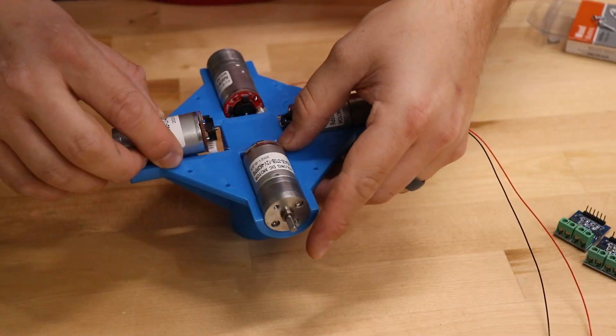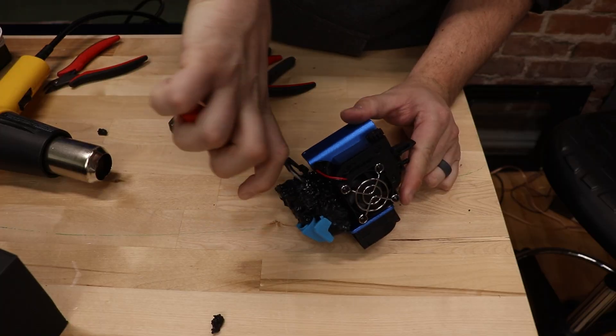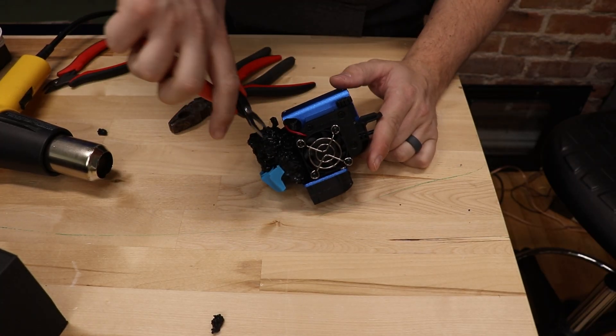In a previous video for this project, I showed you how I designed and built the core for this Rubik's Cube. I positioned 6 motors on all sides so that I could rotate the different sides of the cube. Unfortunately, I wasn't able to finish the project because my 3D printer failed and I ended up with a giant blob of PLA on the end of the nozzle.